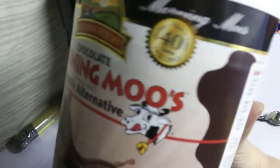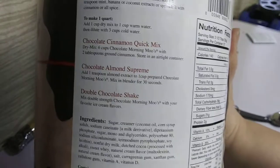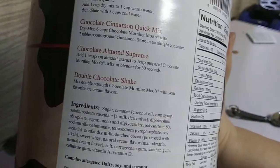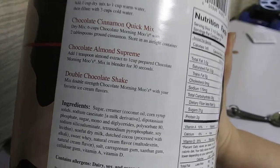Now, I've opened this and done my experimentations with it. It has creamer, oil, coconuts, corn syrup solids, sodium caseinate, and a whole bunch of stuff.